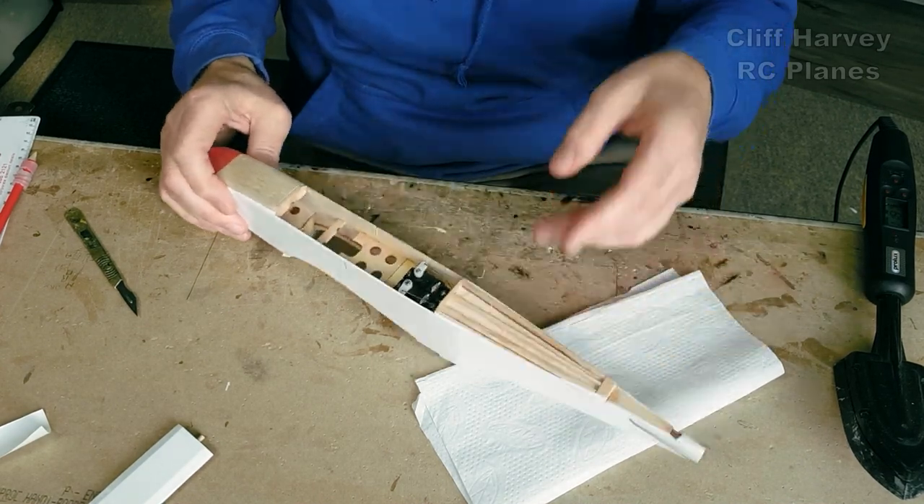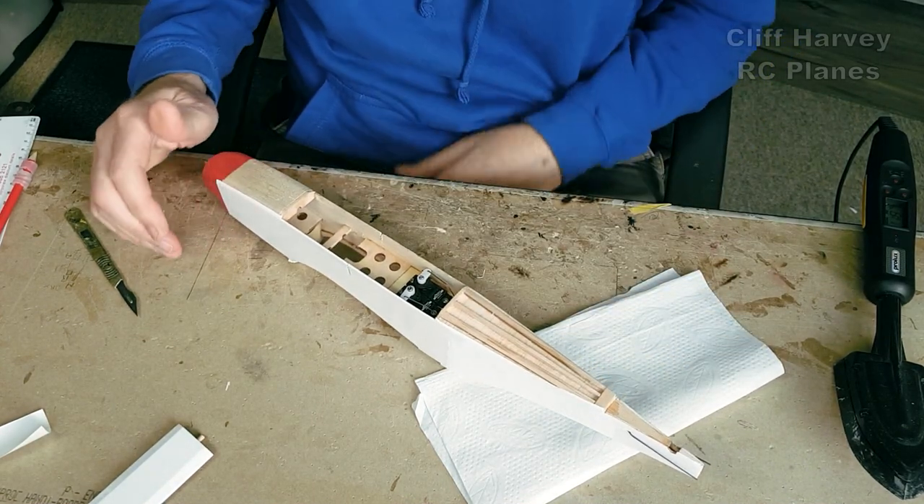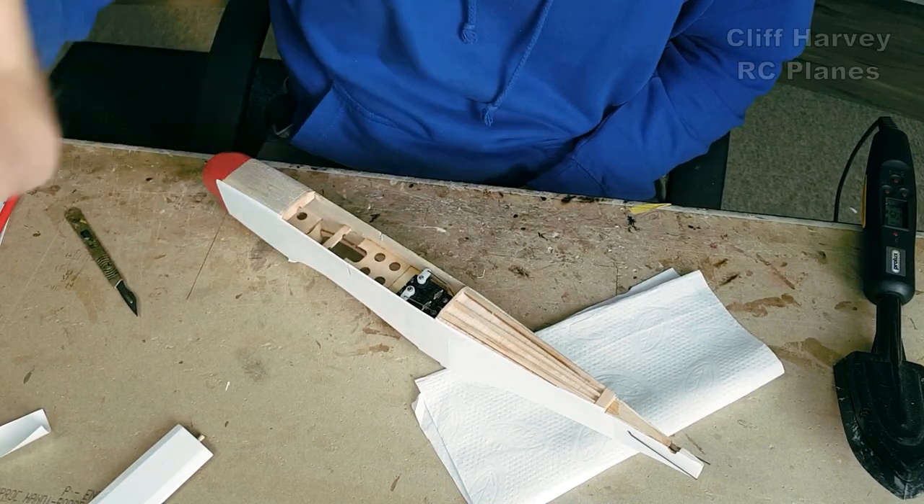Good progress guys, thanks for watching. I'll come back to you when I've done the other side before I put the tops on. Thanks for watching — if you're learning anything, hit the little subscribe button down below and I'll see you in a moment.